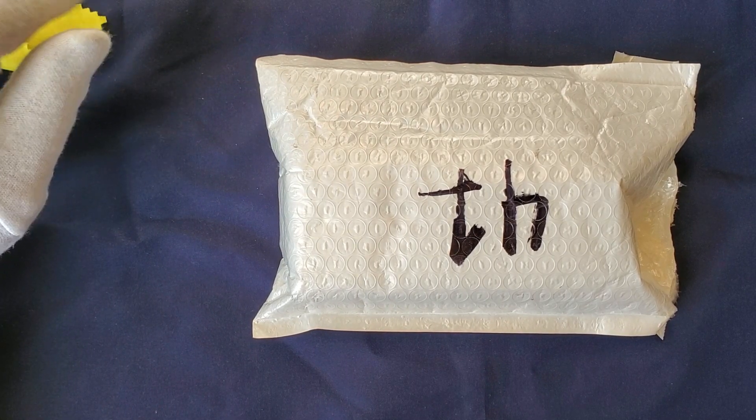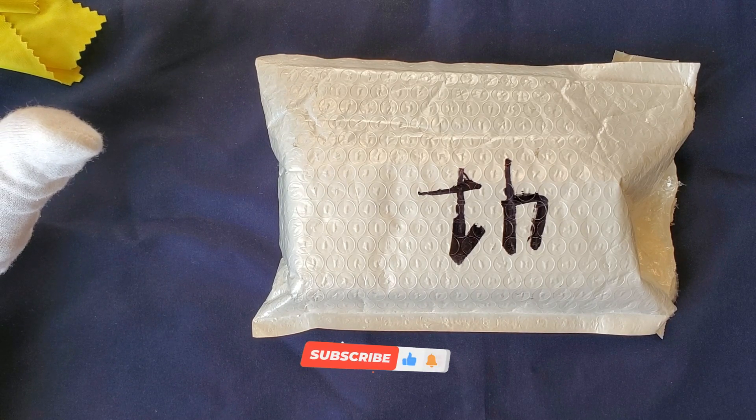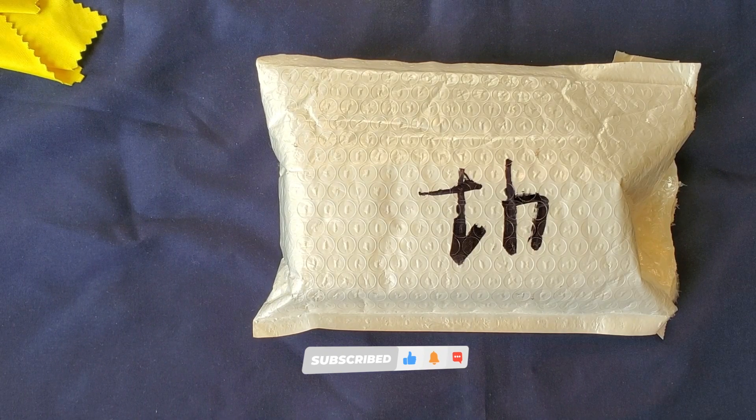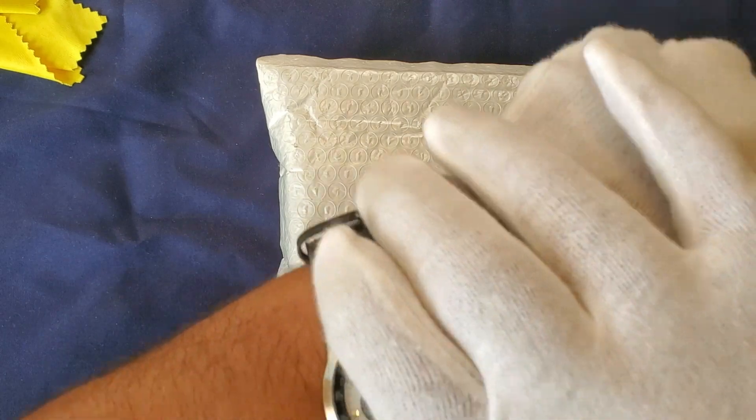Thanks for watching the video. Please continue to comment, like, subscribe, and hit the notification bell — I do appreciate everyone's support. We are moving forward to 1,100 subscribers, so thanks for your support so far.